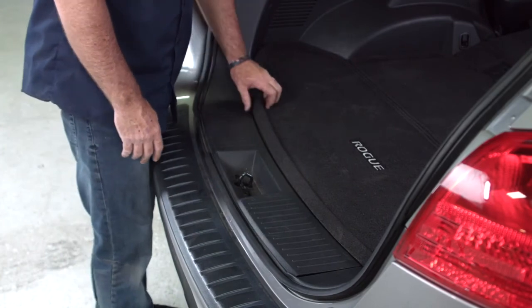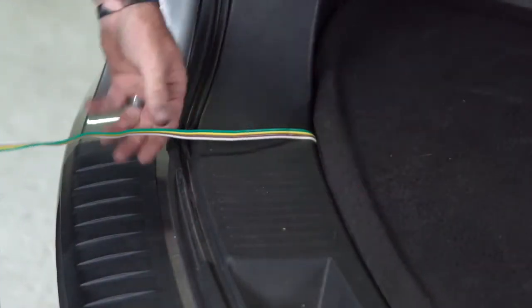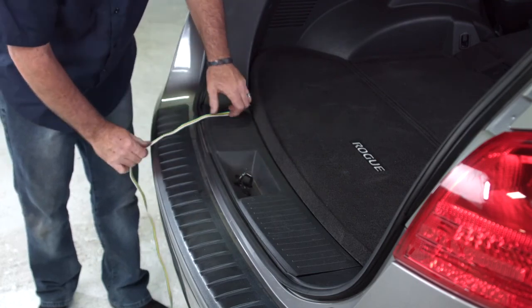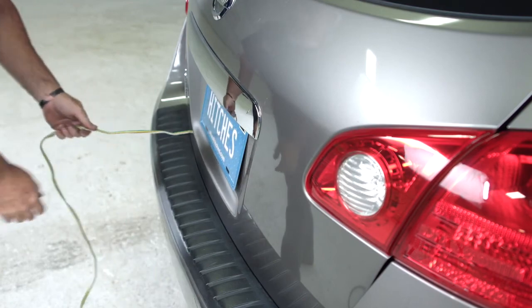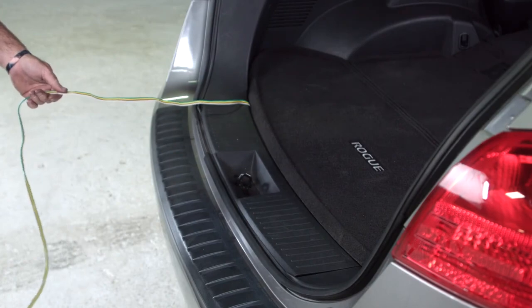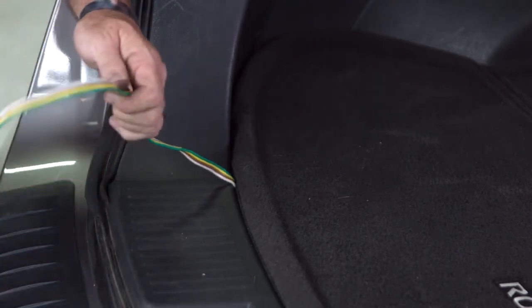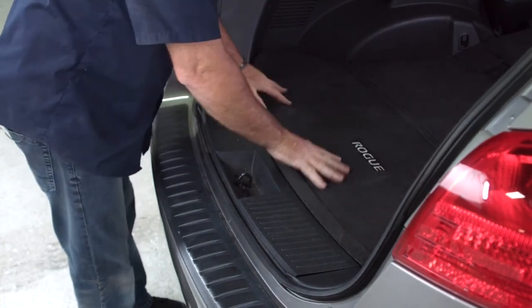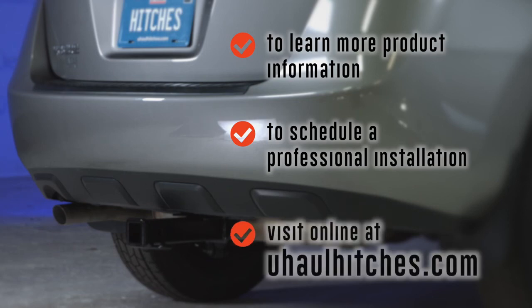When you're ready to tow a trailer, pull up the flooring, take the four-flat connector, and pull it right out. Lay it across right over the door seal — you don't want it over the door latch so it gets smashed. Lay it nice and flat, then close the door right over top. You can open it back up to confirm there's no smashing, pinching, or cutting of the wires. When you're not using it, just fold it right back up and put it back in the cargo tray — it looks nice and clean. To learn more about the product or to schedule an installation by a U-Haul Hitch professional, visit uhaulhitches.com.